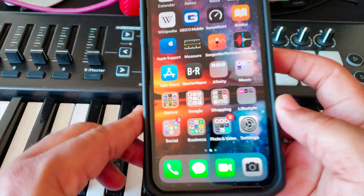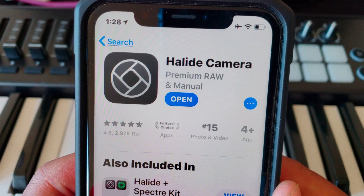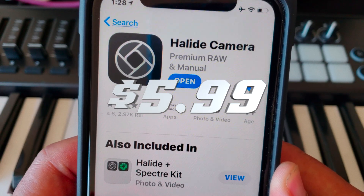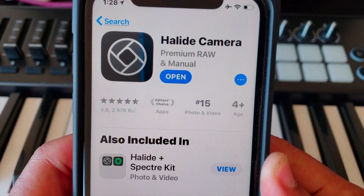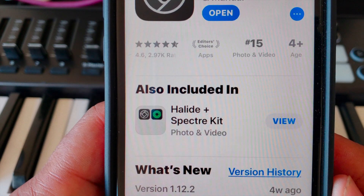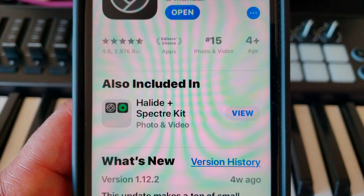The first thing that you want to do is go to the App Store and look up the Halide Camera app. This app costs $5.99 — that's six bucks — but don't trip about paying $6 because that's only a one-time fee for a lifetime of greatness. This will take your iPhone's camera to the next level. Also included with this app is the Halide Spectra Kit, so there's extra functionality inside the app.